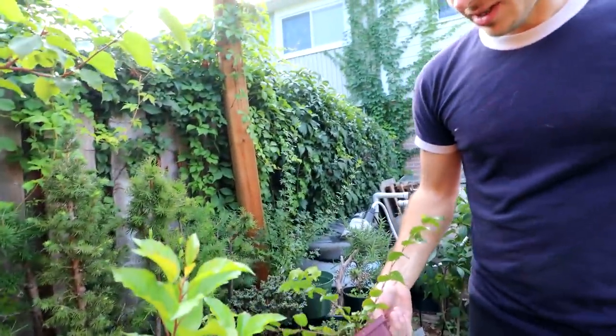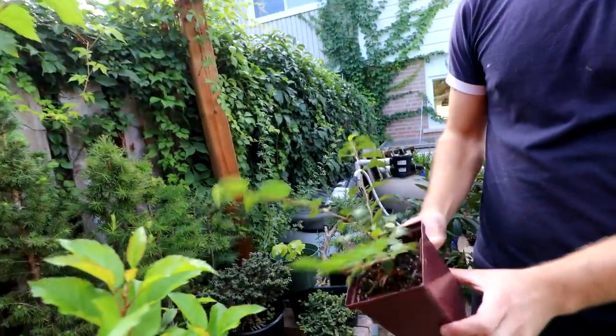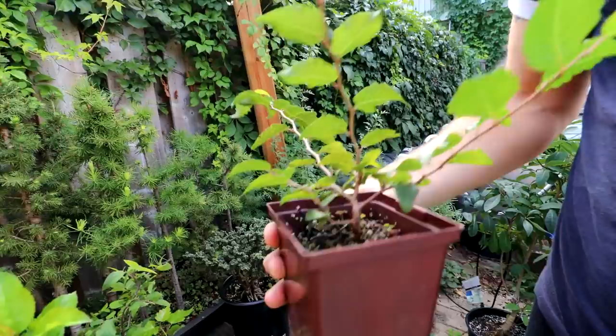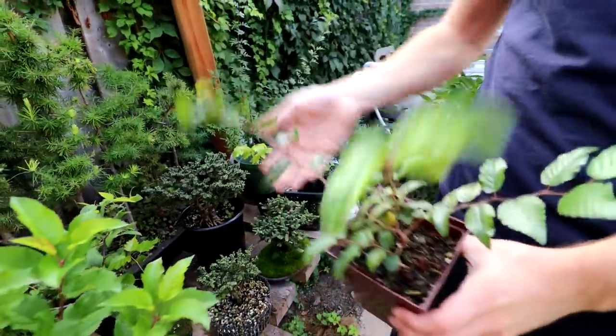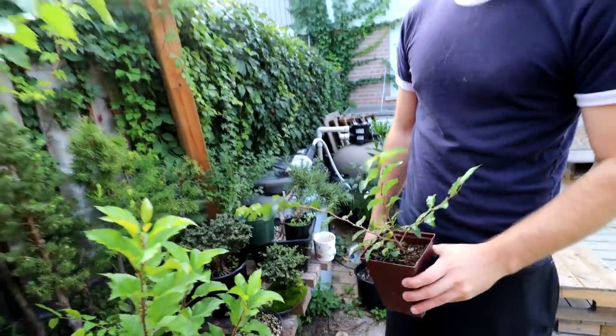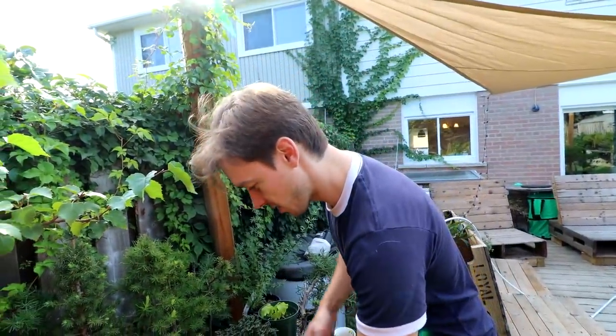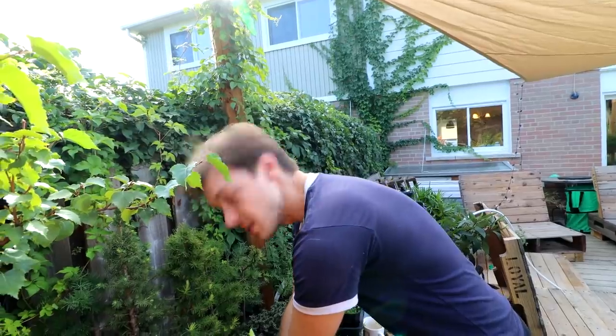This is a little Korean hornbeam with some nice little branches and a nice trunk. Connor is probably going to up-pot it next spring, really try to thicken out the trunk, and get a nice little pot for it.